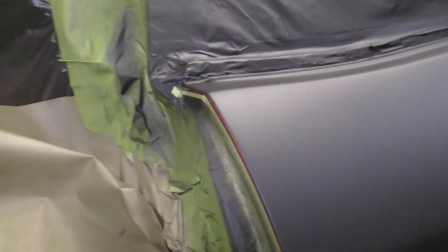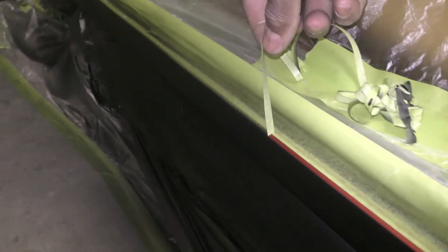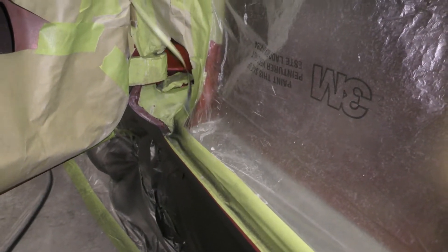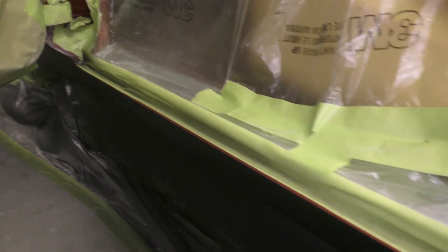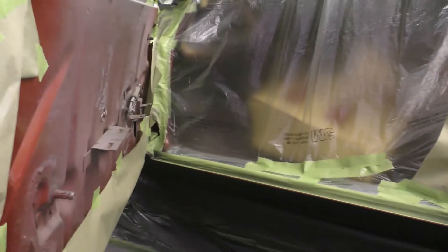I'm leaving that color just on there and I normally use the thin tape and tape right across the edge here — see how I got that tape on there? That way with the sealer, I can spray a little color, a little clear again in there and it'll be just fine.